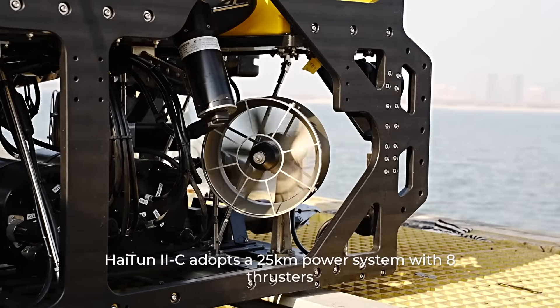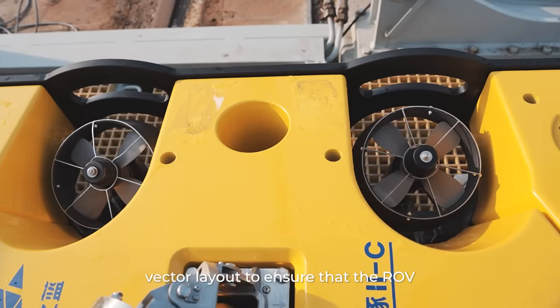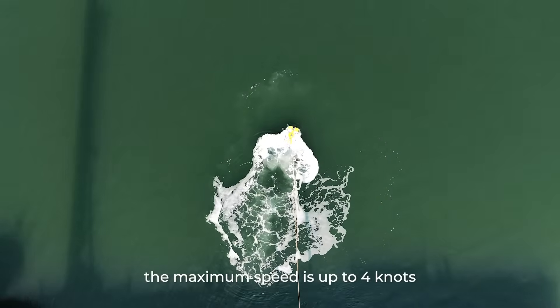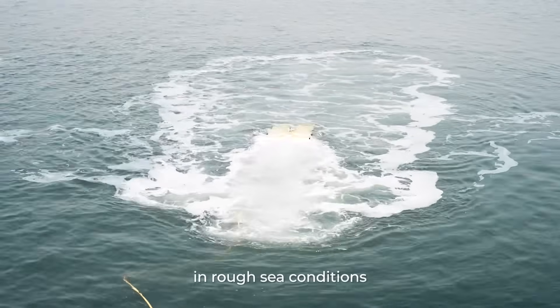Hytun 2C adopts a 25 kilowatt power system with eight thrusters, arranged in a 4-plus-4 vector layout to ensure the ROV moves flexibly and powerfully. The maximum speed is up to 4 knots, with strong current resistance for efficient operation in rough sea conditions.